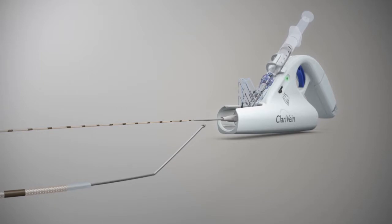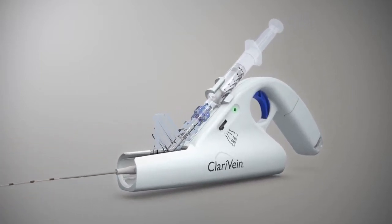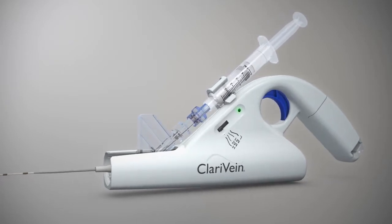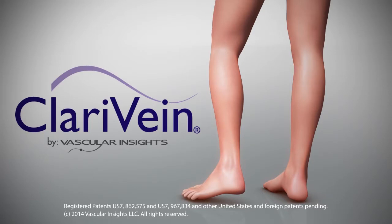Operators of the Clarivane system can feel confident, offering a safe and effective non-thermal treatment, while patients enjoy a virtually pain-free procedure and a fast return to everyday activities.